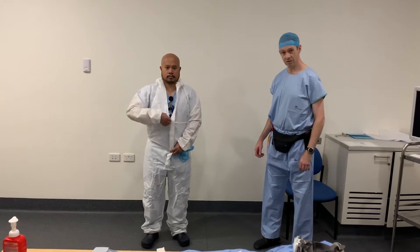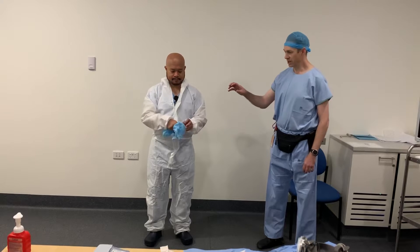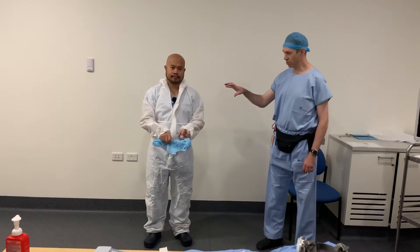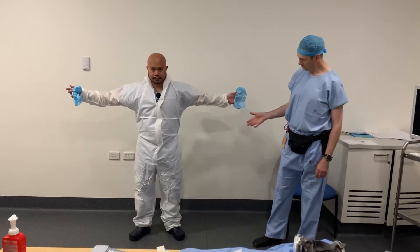We're going to start with donning. We've decided to use the coveralls, and in the anaesthetic department first, when we get a call, we don these coveralls. Just put them on, put your shoes on, and then don over shoes.